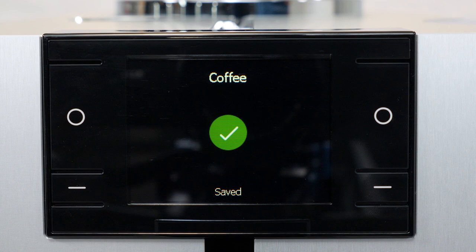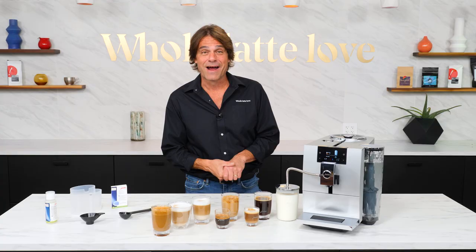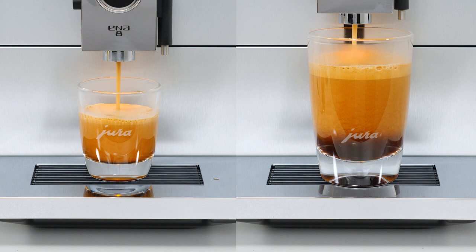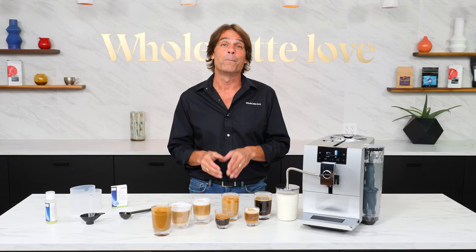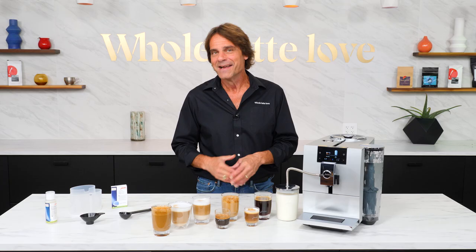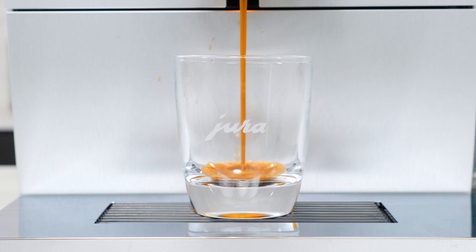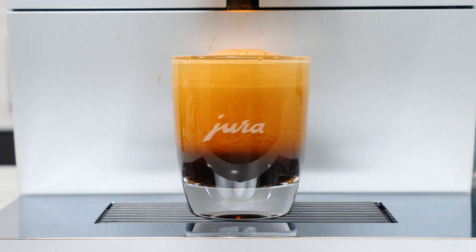The third way is to press and hold the P button and go into product settings to make your changes. When making espresso beverages, the machine uses Jura's Pulse Extraction Process, known as PEP, which pulses water through the coffee for deeper, more aromatic espresso extractions. PEP is not used for larger regular coffees, which prevents bitter flavors from over-extraction. If you like your espresso big, bold and strong, the Espresso Doppio makes two espresso shots with a single button press using two separate grind cycles of up to 10 grams of coffee each — a true double espresso from up to 20 grams of coffee.